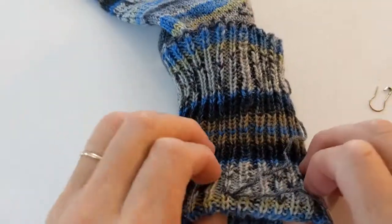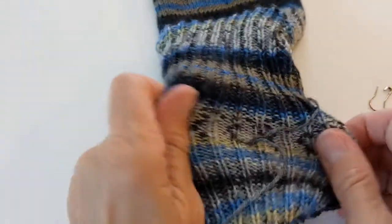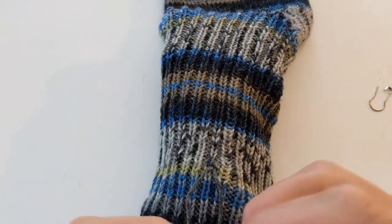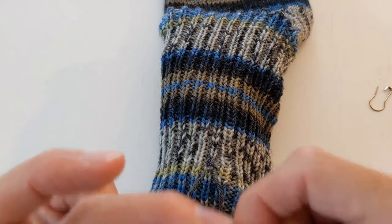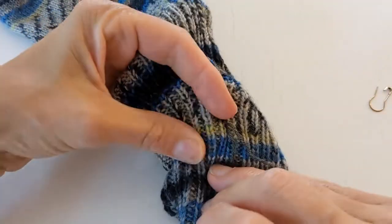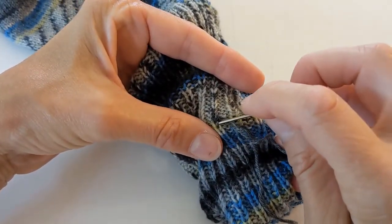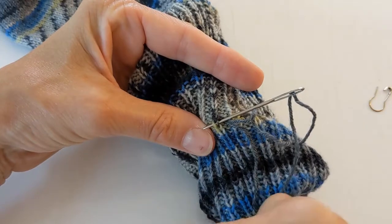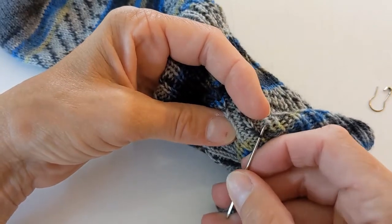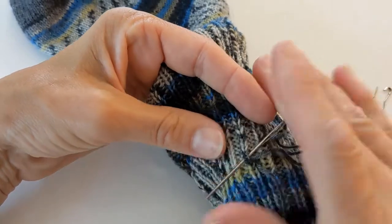Here on the back are my ends. I'll put this on my needle and weave this end in — I'm going to take the left one to the left side and the right one to the right side, and then just weave them in however you would normally weave in ends. I usually go back and forth a couple of times and then up through the rib a little bit.